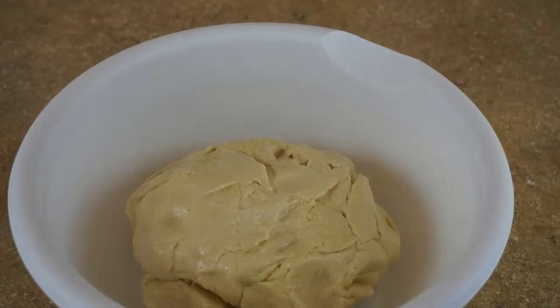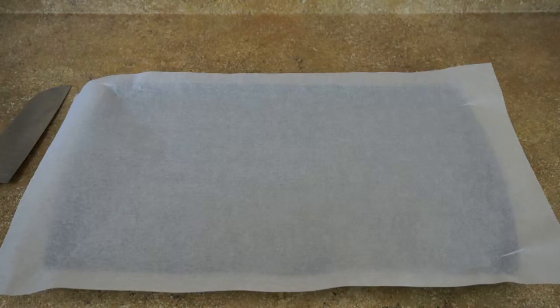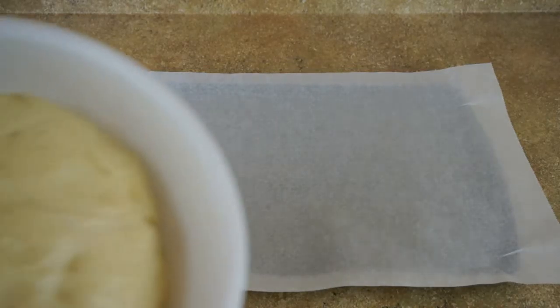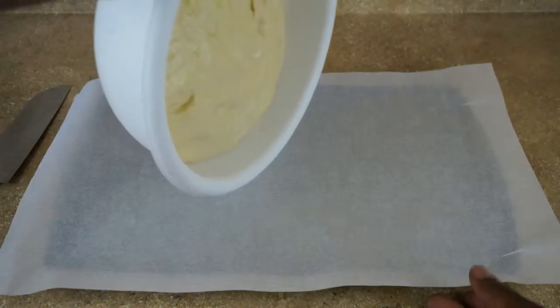We are getting there — we just want it to the point where the dough is not sticking to the sides of the bowl anymore. I did a little cleanup and now I'm just going to put a little olive oil into this bowl.